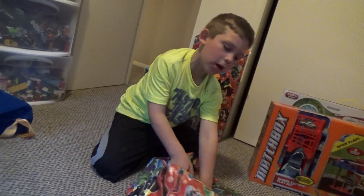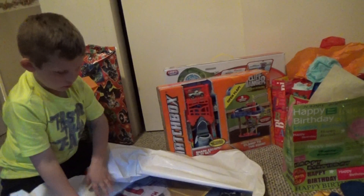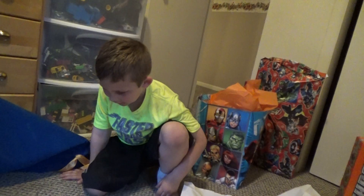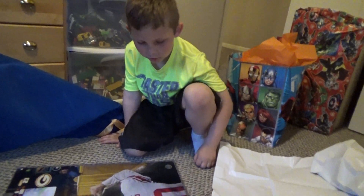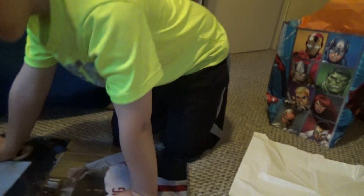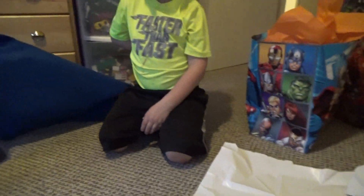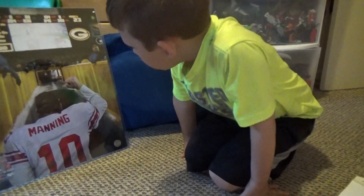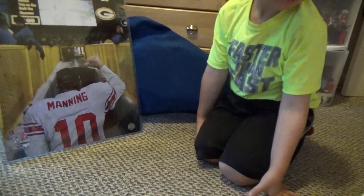I ripped it a little bit. I ripped it a tiny bit. What is that? A poster. You know who that is? No. That's the Giants quarterback. He got you a poster for your room. What does the quarterback mean? That's the quarterback. The middle guy? No, that's the center. The center hikes the football to the quarterback.